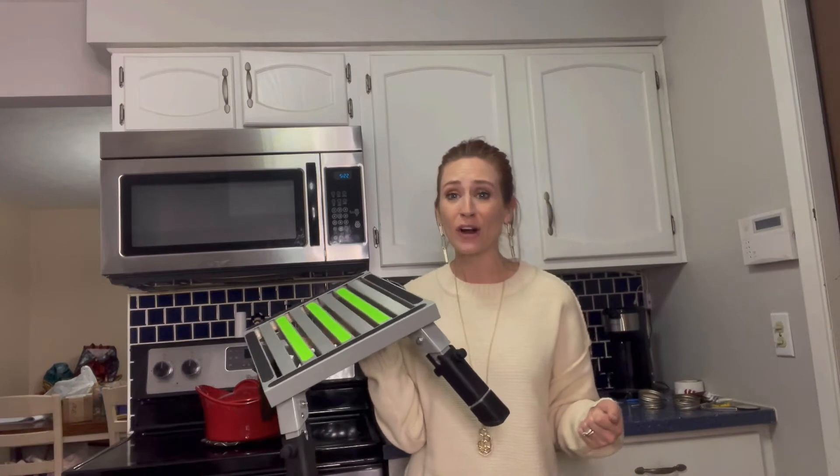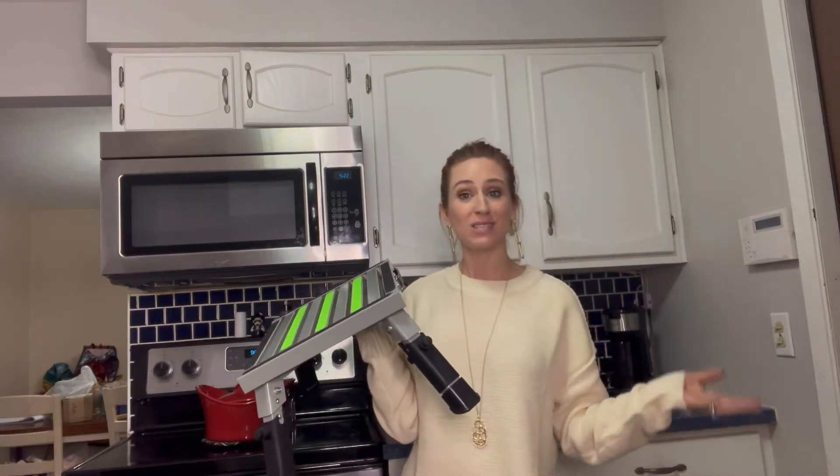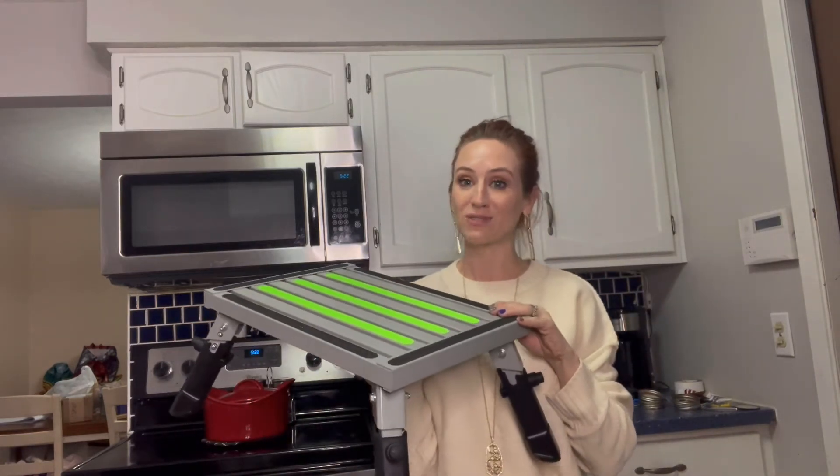Whether that's getting in and out of RVs, trailers, or trucks — my husband has a larger truck, and it usually takes a lot for me to get up in there, so this is going to be really nice for that as well.